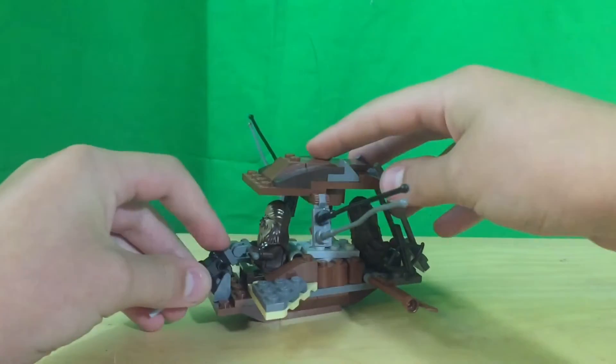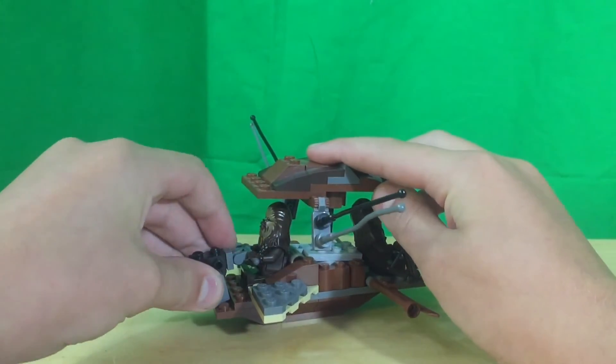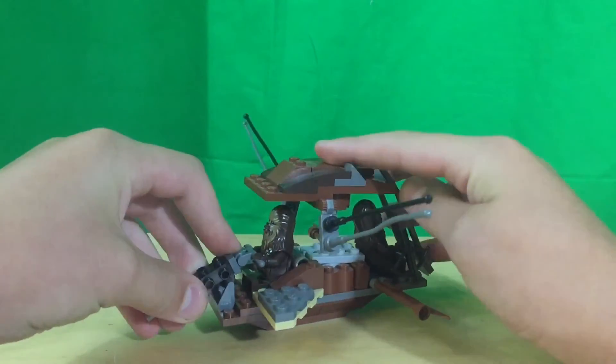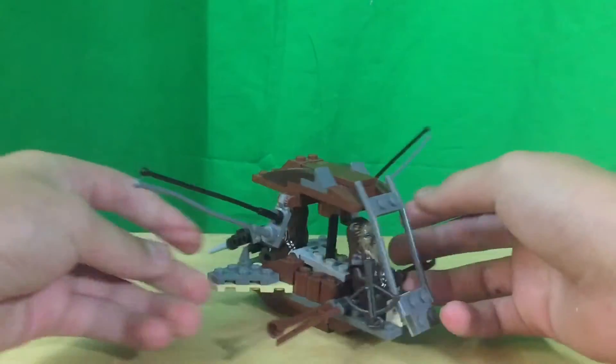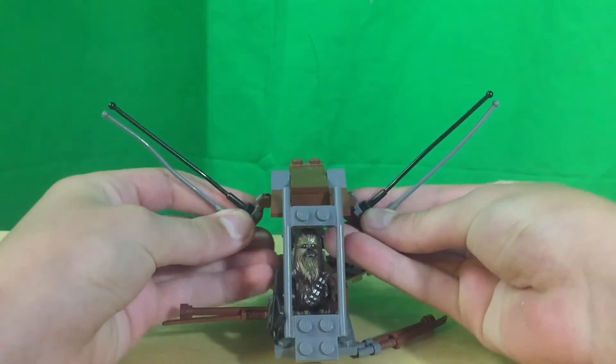Then on the back, there is a turret which can slightly move up or down. And these can move up and down.